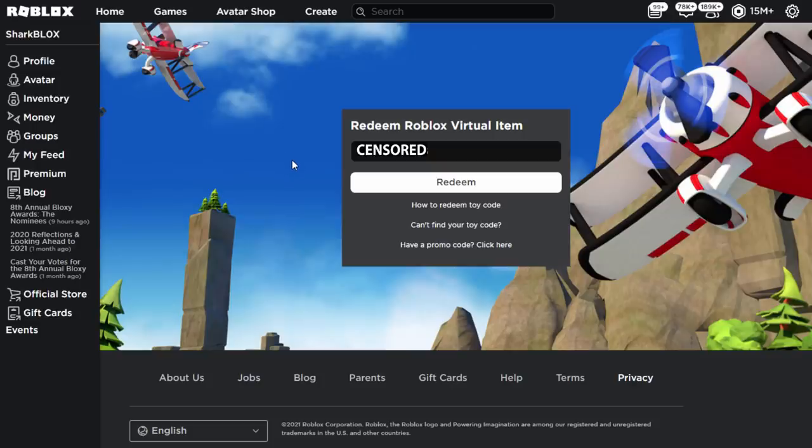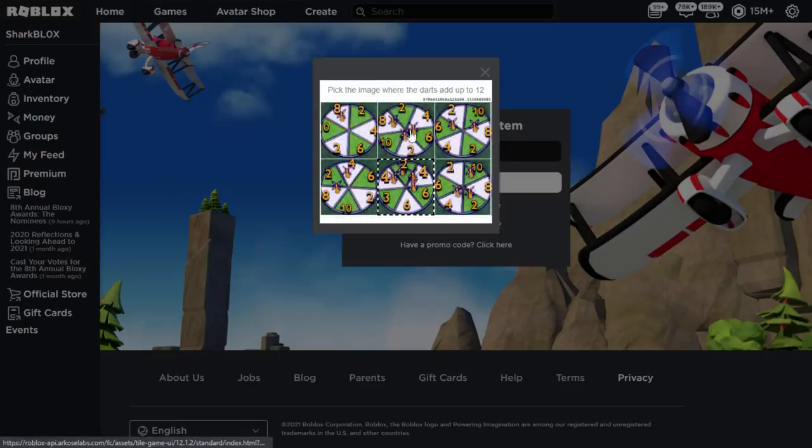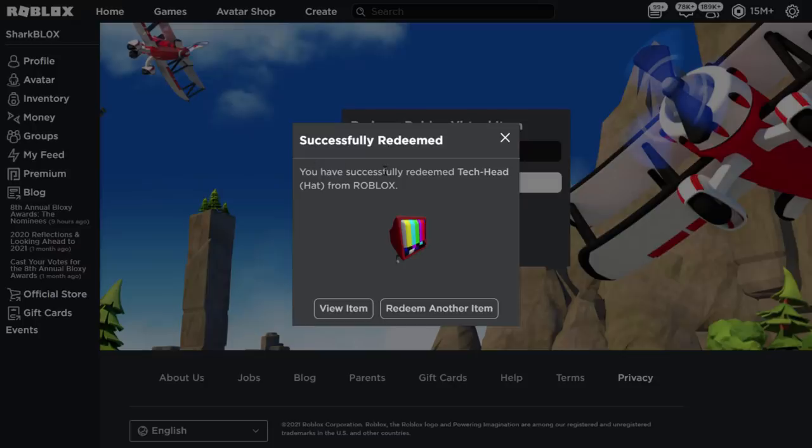I've got my code entered. I'm going to click on redeem — it seems like it might need a CAPTCHA or it was lagging a bit, but there you go, it looks like it's finally working. We need to select stuff that adds up to 12. And there you go, it's now completed — successfully redeemed. You have successfully redeemed the Tech Head Hat from Roblox.